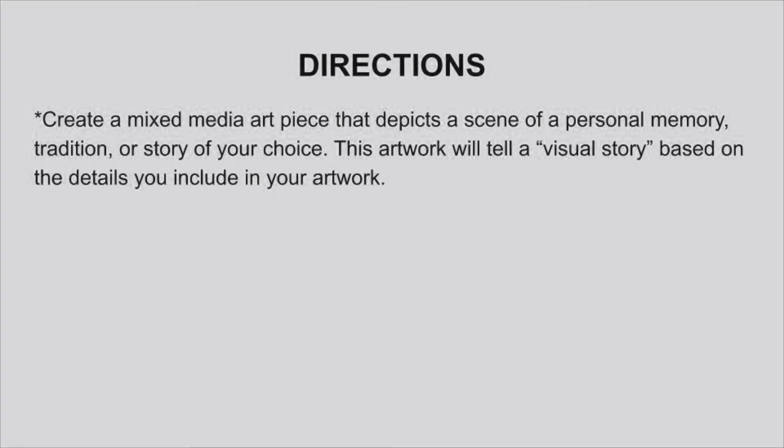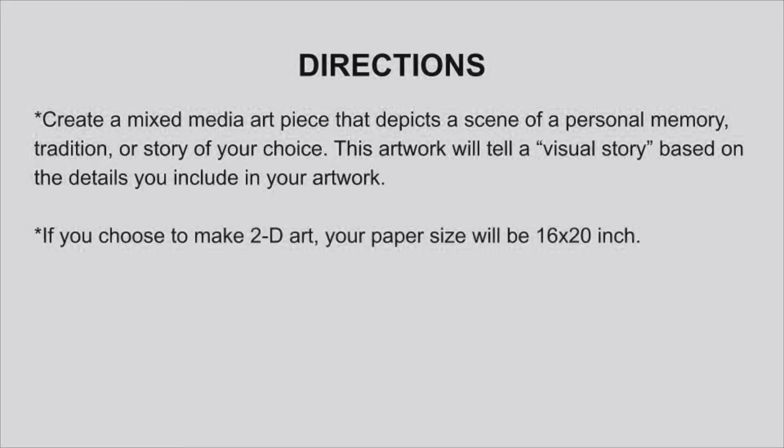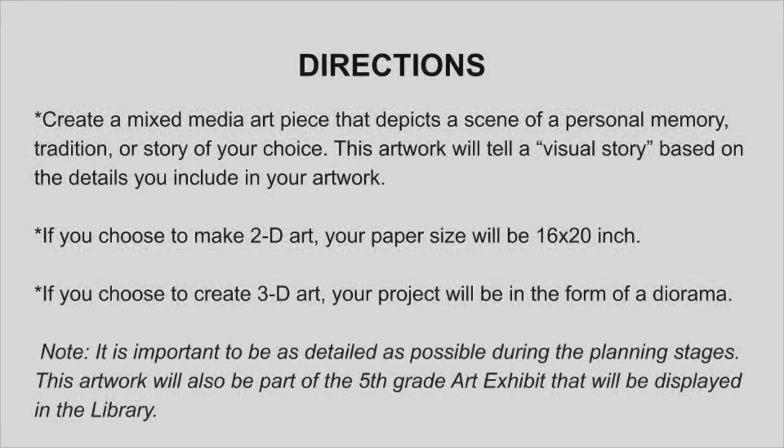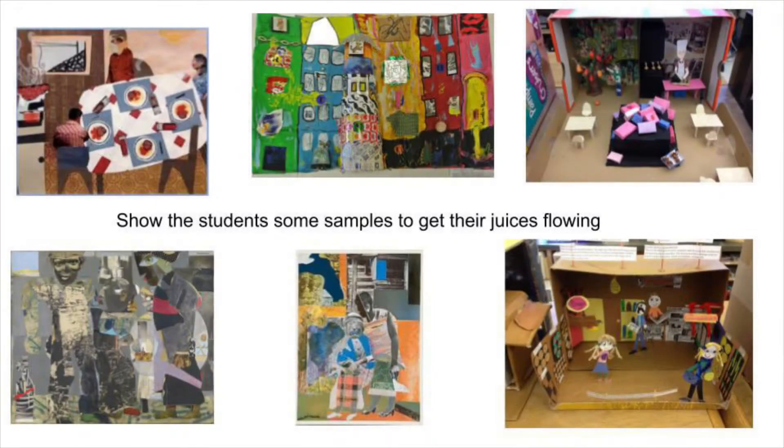This artwork will tell a visual story based on the details you include. If you choose to make 2D art, your paper size will be 16 by 20 inches. If you choose to create 3D art, your project will be in the form of a diorama. It's important to be as detailed as possible during the planning stages. Each of your original artworks will be part of a fifth grade art exhibit displayed in the library. Here are some samples to help you think of some ideas.